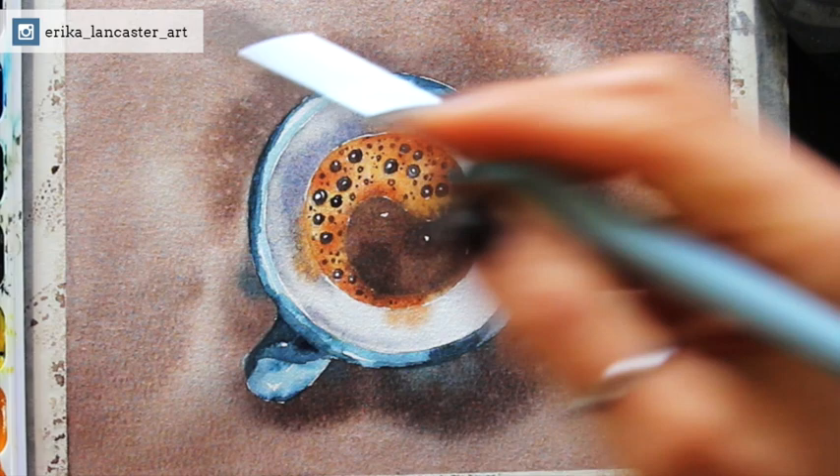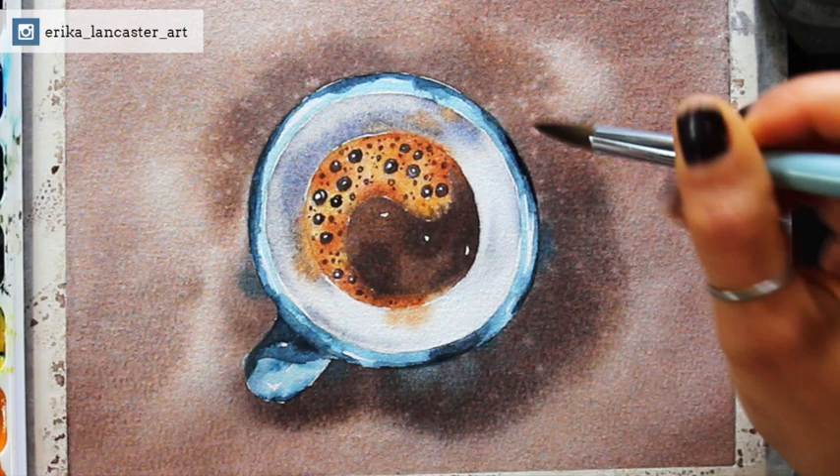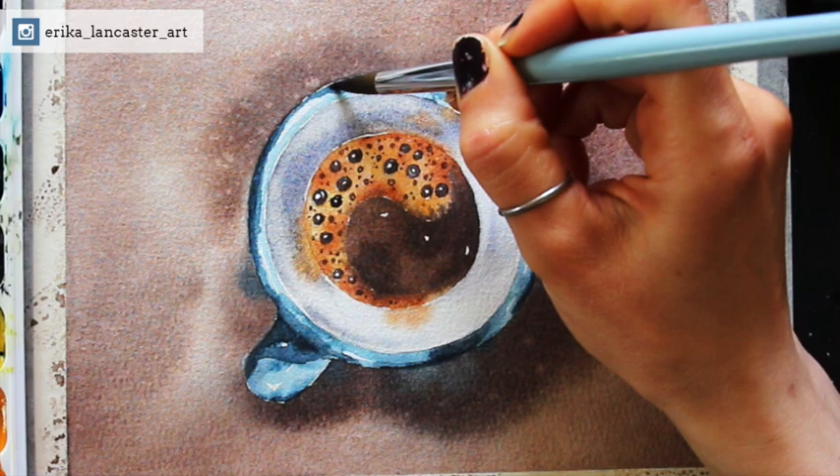I allowed everything to dry completely and came back to my piece after a little while just to see how everything was looking. I'm just finishing up by adding some deepest, darkest blue values in the blue section of the mug before calling this one done.